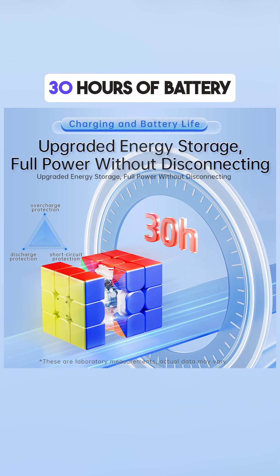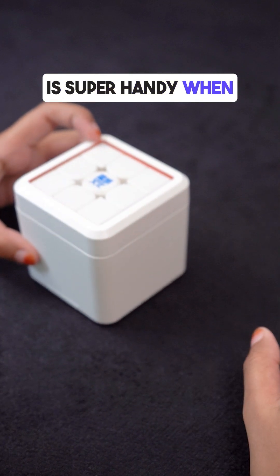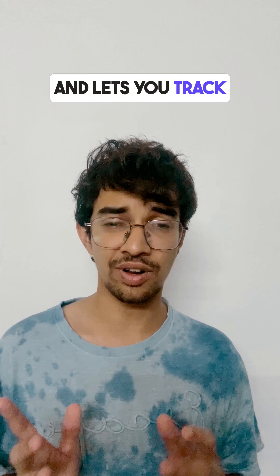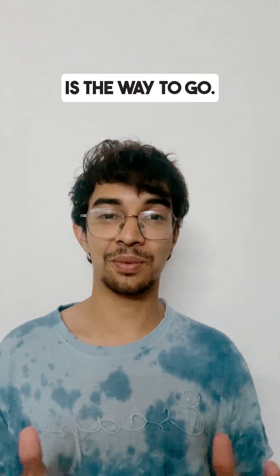You get around 30 hours of battery life so you won't need to charge it every other day. It comes with a charging box, which is super handy when you're done solving. So if you like the idea of a high-tech cube that's still fun to solve and lets you track your progress, the Moyu Weilong V10 AI is the way to go.